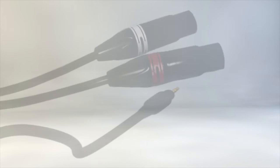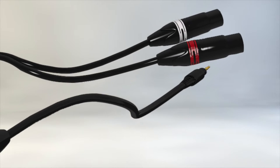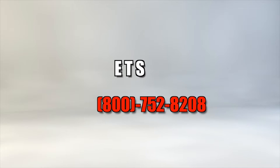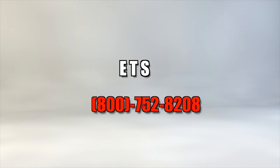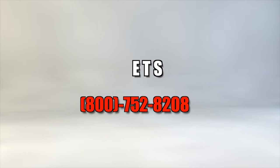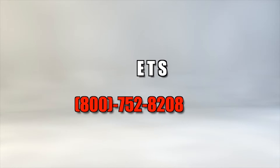Note that these balancers are passive devices, meaning that they don't require any external power supply to function. They're amazingly low in cost, yet powerful in performance. The precision transformer that's built into the ETS balancer accomplishes the conversion and makes it as easy as simply plugging it in.